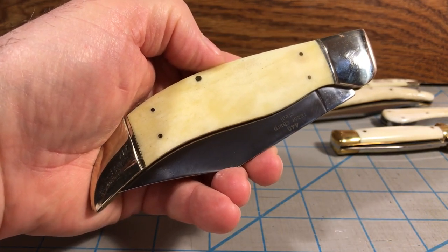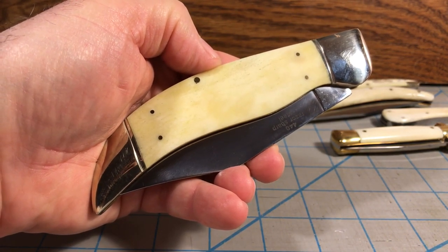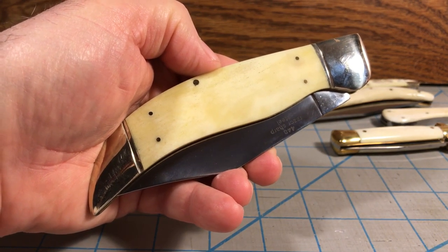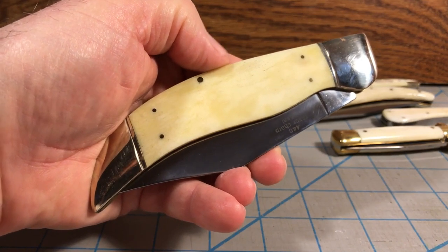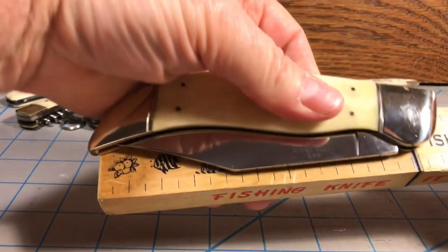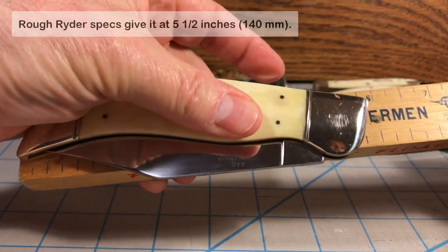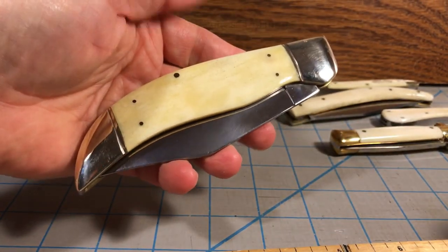It's made by Rough Rider. Essentially, a clasp knife is any large folding slip joint knife — and by large, we mean big, really big. In this case, this knife is almost six inches long when folded — five and three quarter inches long folded. So, as you can tell, it's obviously a pretty big knife.